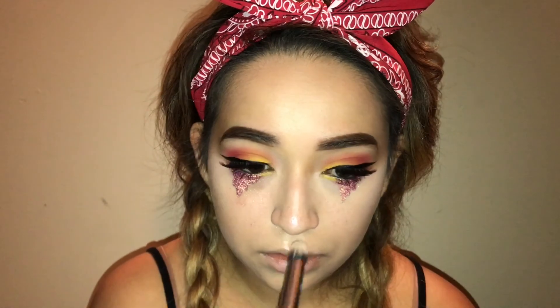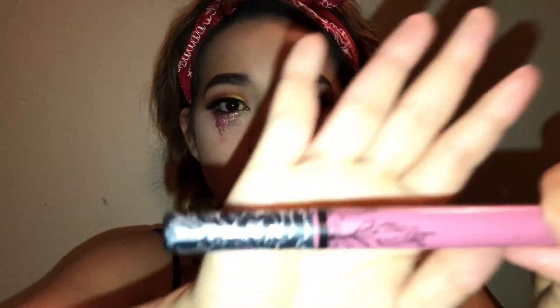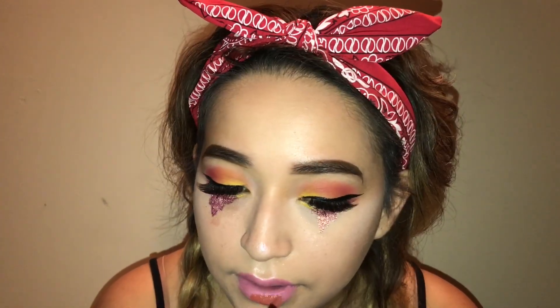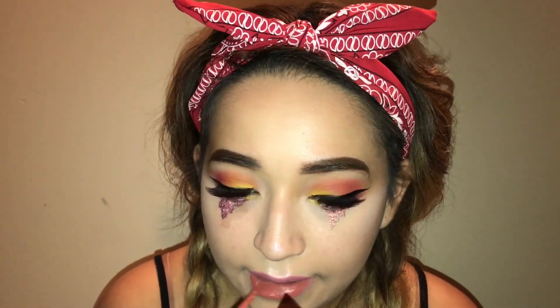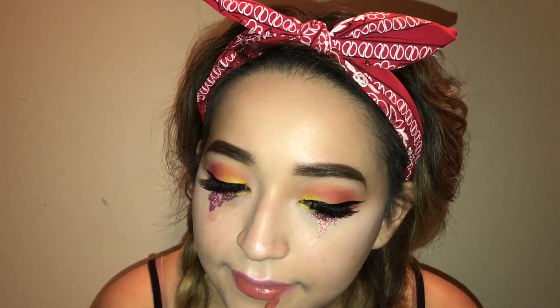Now I'm going to be taking my Kat Von D Lovesick liquid lipstick and applying that. But I thought this liquid lip was a little too pink, so I went in and grabbed my Lolita 2 liquid lipstick and placed that on top — the color was just a lot better.